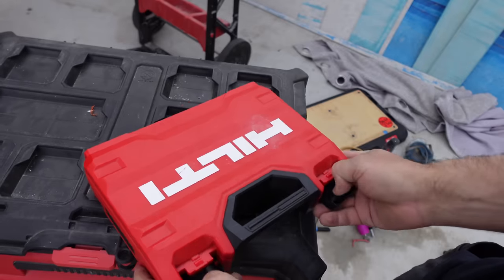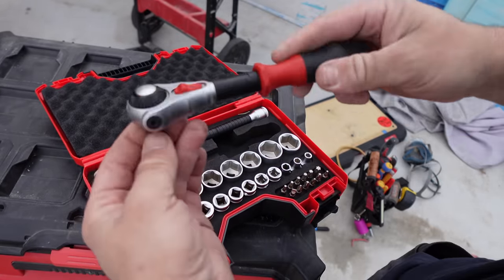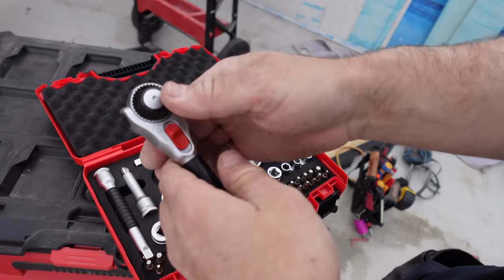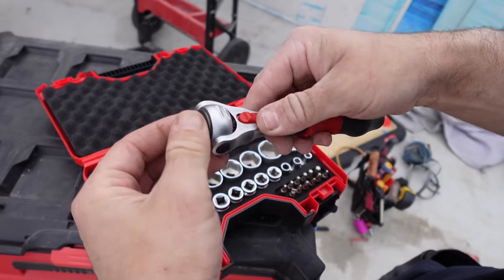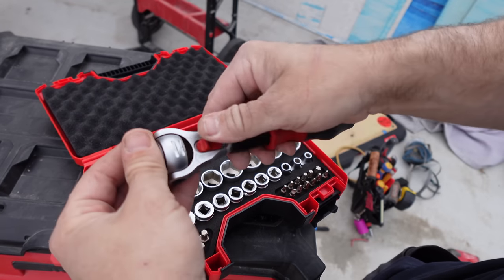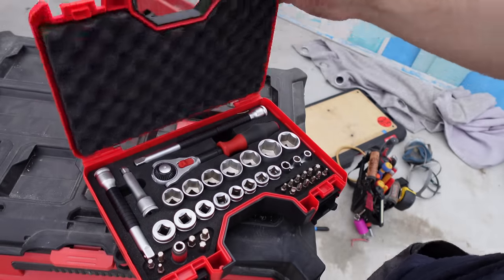If you haven't seen this kit, you can get it at Hilti — it is the Weirah Cyclops. It clicks in there like that. Full ratcheting, comes with little bits. Not a bad little kit, so we'll throw that in there.